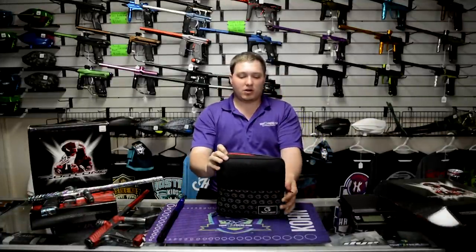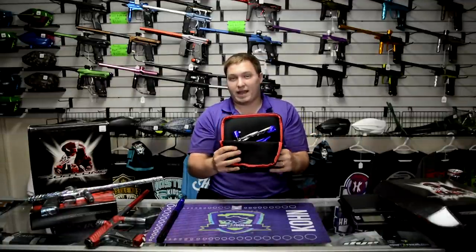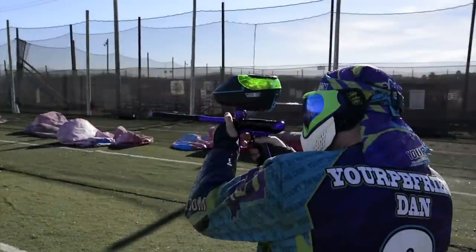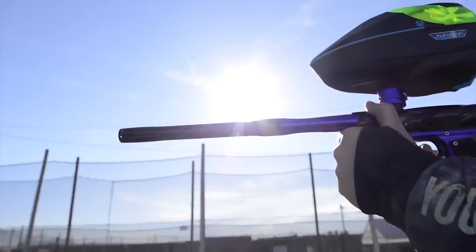Let's look at the marker. You have a nice soft padded case for the marker. This can sit in your gear bag and stop it from getting dinged and beat up and dirty. And here we go — this is what everybody wants to see. This is the Bob Long Onslaught.